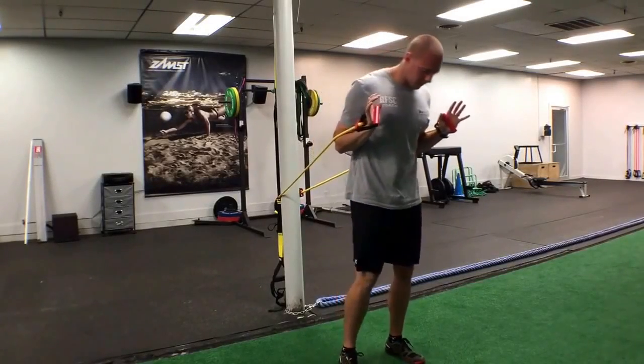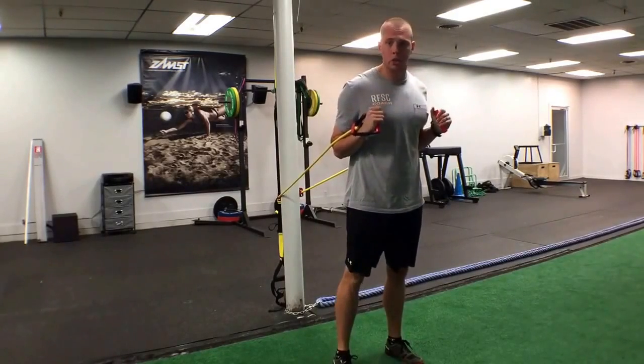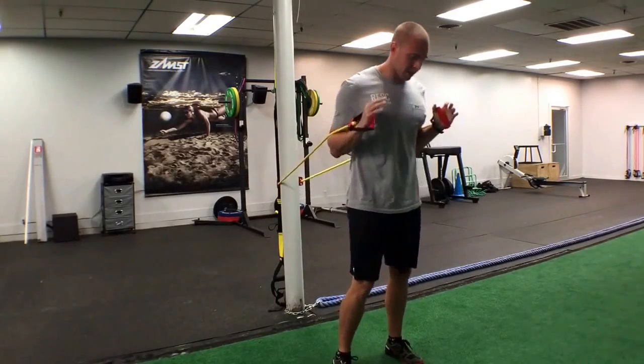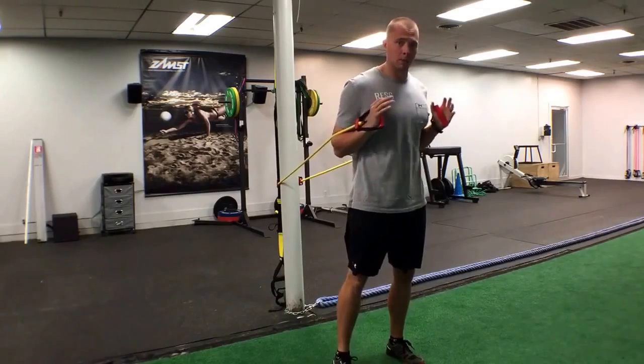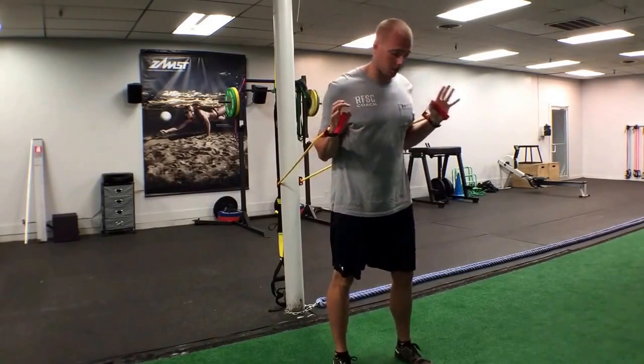Hey guys, Chris with Champion Fitness here. Today I'm going to be demoing the resistance band chest press. I did an earlier video that showed a single arm resistance band chest press, but today we're going to be doing the standard double arm.